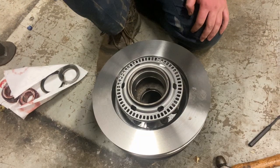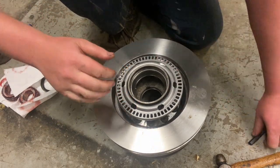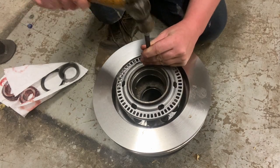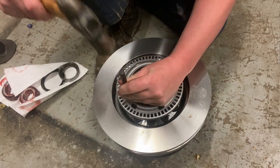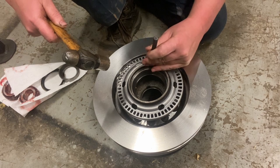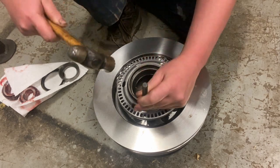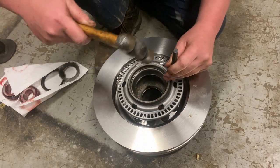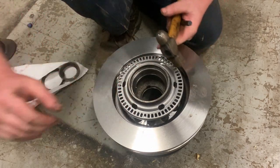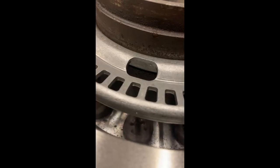Putting that new ring in, all I'll do is get it centered up and just hit it on this lip right here and bounce around. I'm always very careful and take my time when doing this, so I don't slip off and hit down here. You'll just keep doing this, and whenever you bottom out, you'll hear a difference in tone when the ABS ring is seated fully on there. You can also look through this little hole right here and see if your ring is seated all the way down onto the lip — it should look like this.